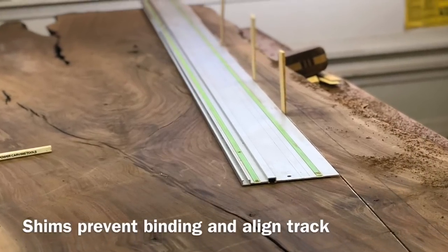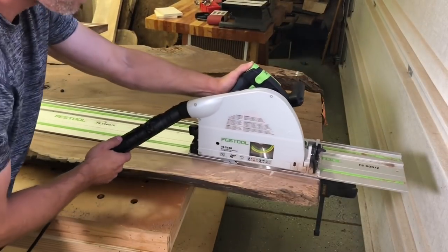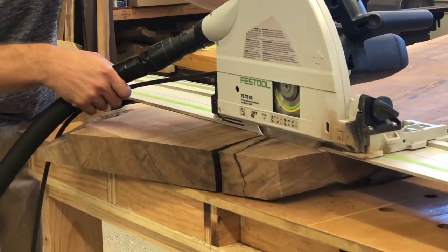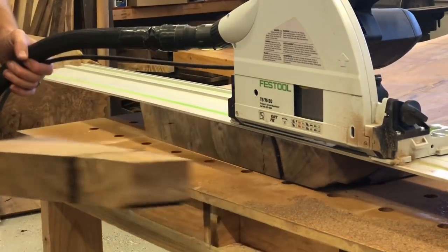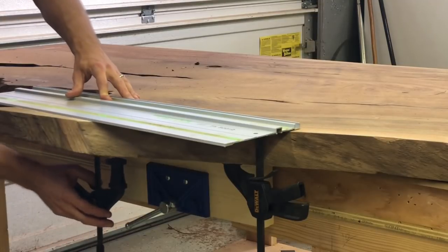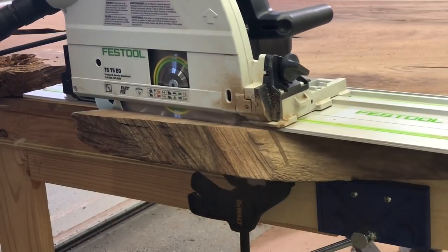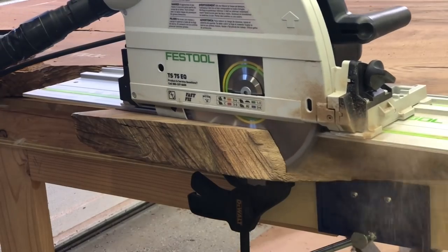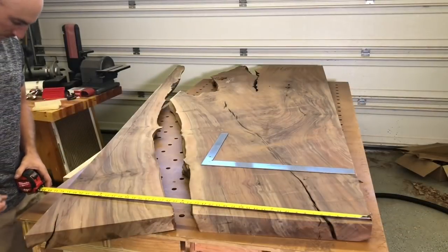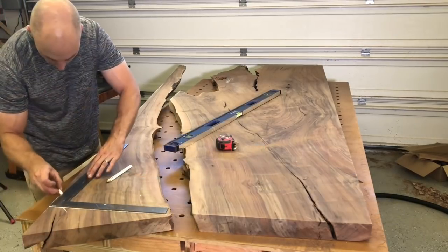Here's the trick: I put these shims in to prevent binding, and I found out that I could actually line the track up with those shims and have it stay perfectly straight. If you have a Festool, Makita, or DeWalt track saw, I really like these DeWalt track saw clamps — they're about a third the price of the Festool ones and I think they work even better. It's probably pretty obvious that we're just using the side that I cut off to fill in the other side of this table.